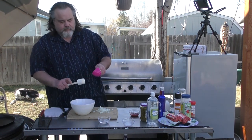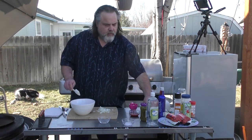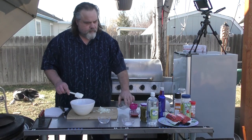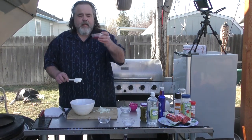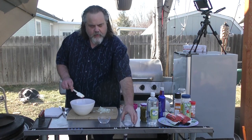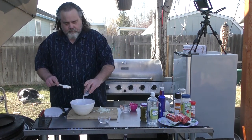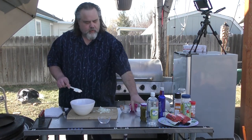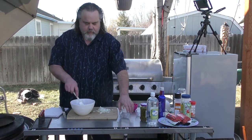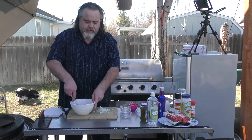Here goes our mayo. Next goes our relish. We're going to throw our ketchup down. Let the sugar in, then our white vinegar. Mix it all up.